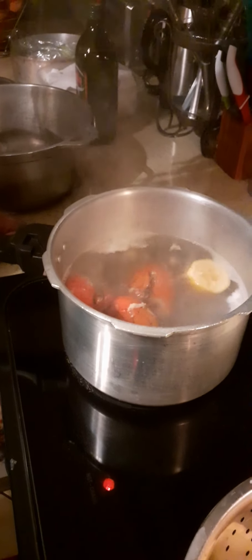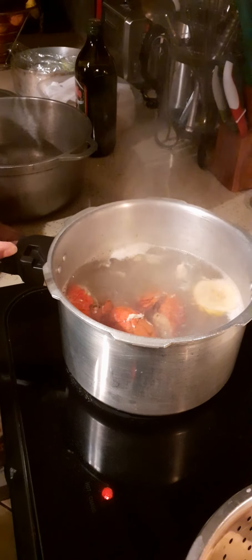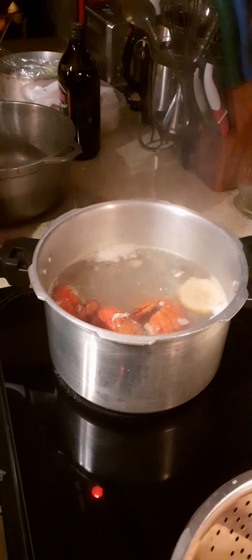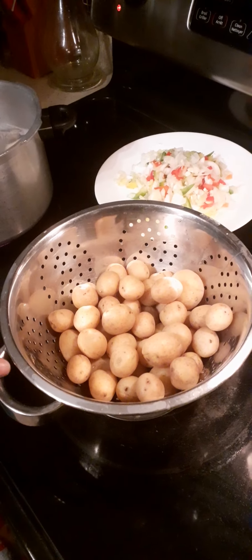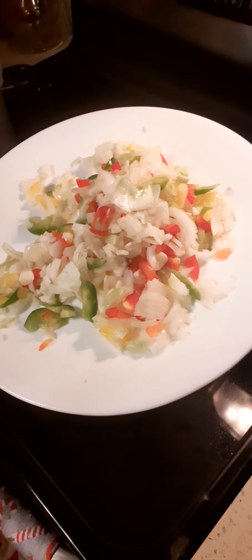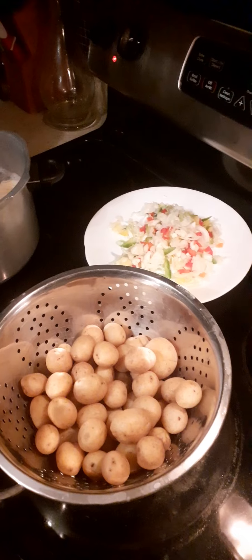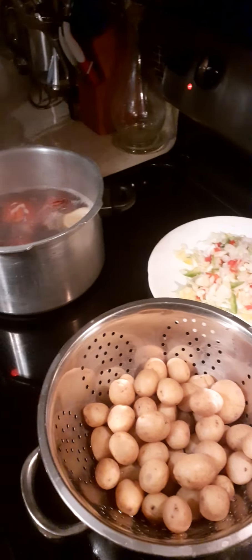We are doing a one-pot potato and lobster tail dish. This is the lobster tail already in the store boiling. I'm going to drain that right now. Over here we have baby potato that's already cooked and drained, and over here we have some chopped up onion, garlic, green, red and yellow pepper. This is what I'm going to use to saute the potato and the lobster and bring it all together.